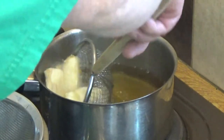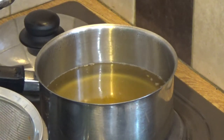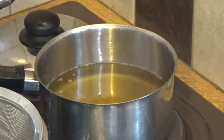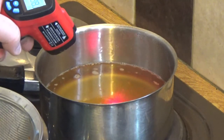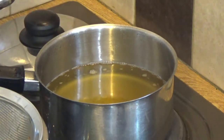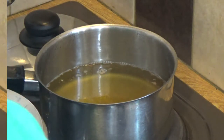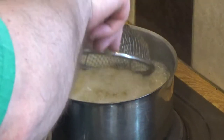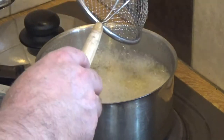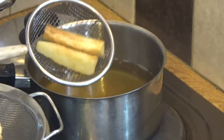Now my second lot have got to a pale cooked stage. I want to bring my oil right back up to heat — it doesn't matter if it goes up to 190 in this case. Wait a minute or two till that's up to heat, and then we can put them back in. I'm going to tip all those back in and cook them until golden brown. They'll be super crispy.